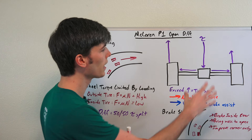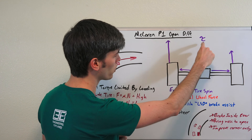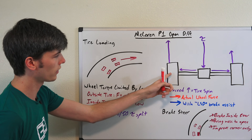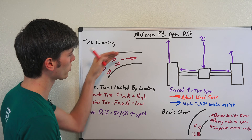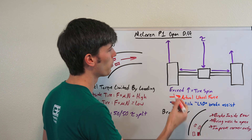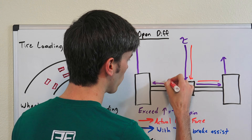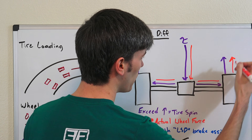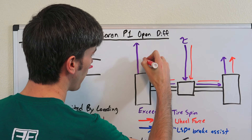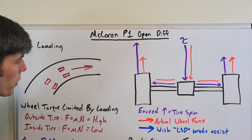Looking at the McLaren's rear axle as it tries to accelerate out of a corner: there's more loading on the outside tire. Torque comes into the open differential and splits between the tires. The outside (left) tire can accelerate with greater force, but because it's an open differential, we're limited by the right side. Torque reaches its peak at the inside tire — if you accelerate past that point, the tire slips. And because it's a 50/50 split, that's also your limit on the outside tire.